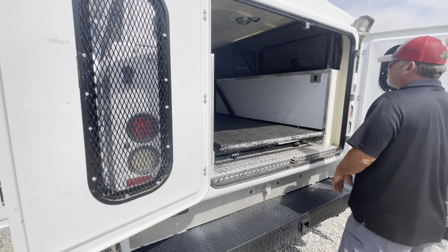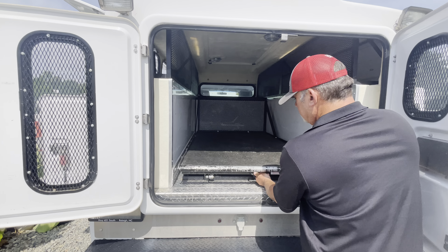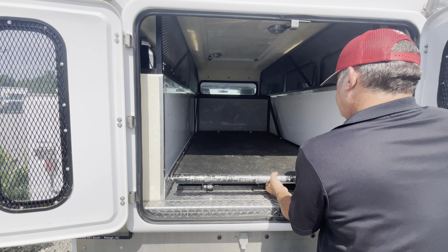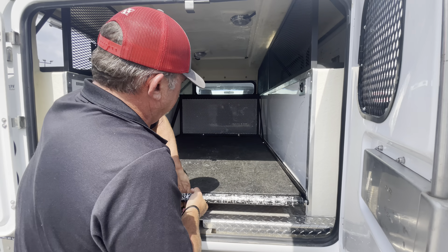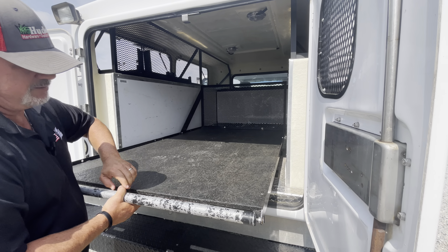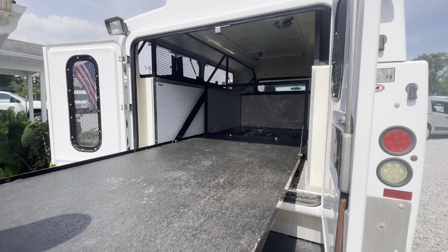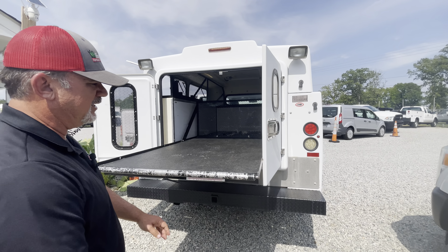We've got these plastic boxes and trays that all come out. And back here in the back, look at this — it's a tray that pulls in and out. This pulls out in two stages. It's also got a roller for material, so when you're rolling material in and out, it comes in and out easily.